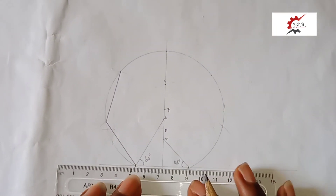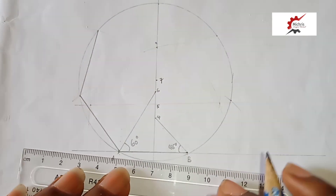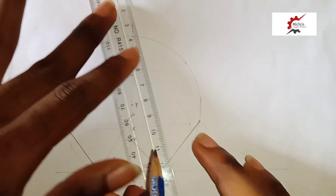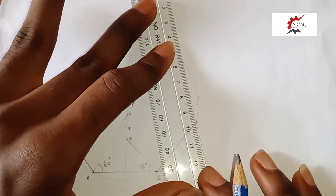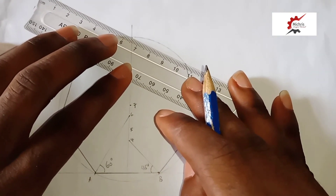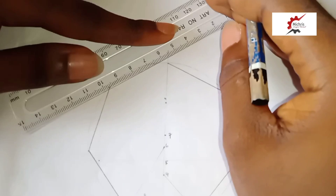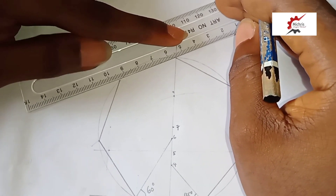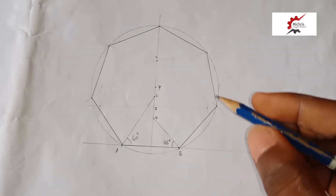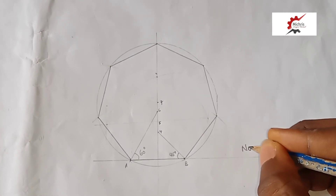Two — taking this portion out. Six. Four. Five. Six. Seven. So automatically we've completed our heptagon of seven sides. This is the solution to question number 12.